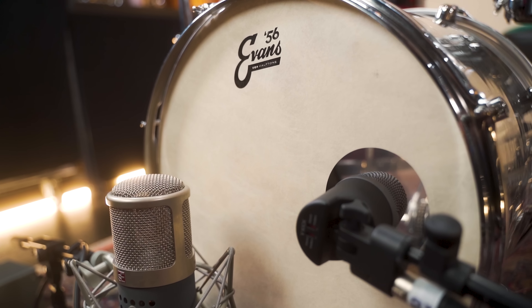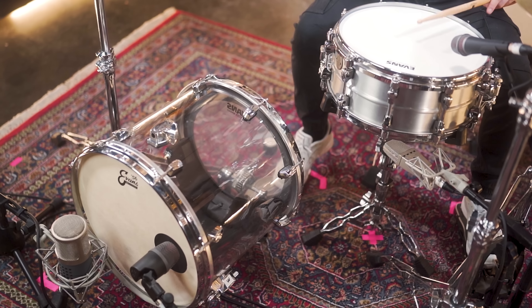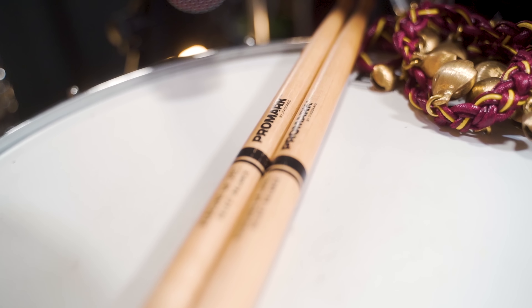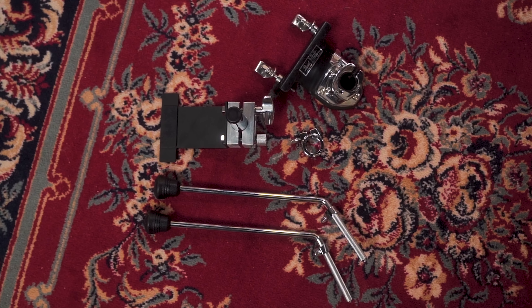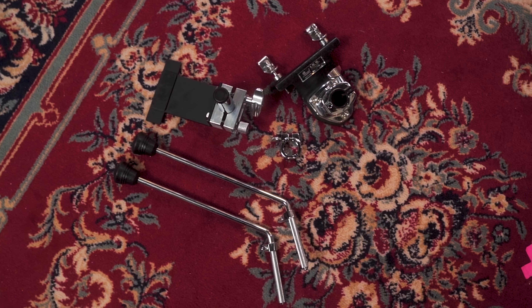Transforming a floor tom into a bass drum gives you some nice possibilities. Besides new sounds, it's quieter, so it could work as a rehearsal bass drum, or when there's just a tiny space for the drum set at the gig, this could be your go-to bass drum.